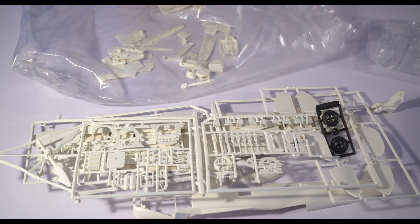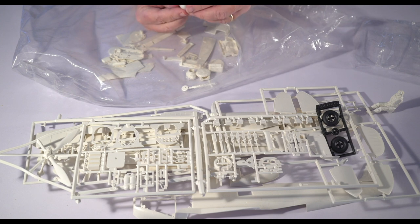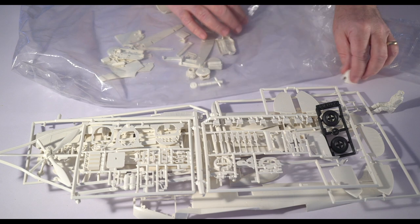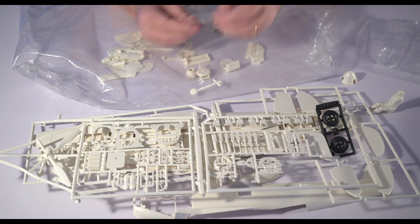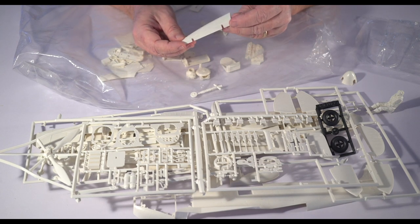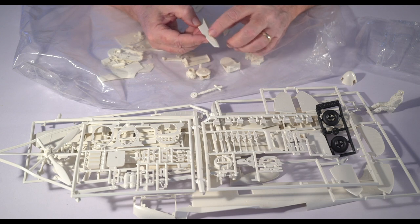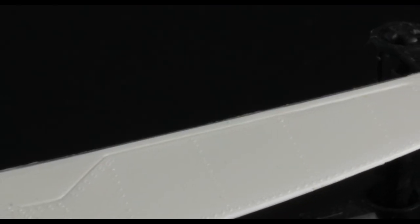The spinner — not a lot of detail to it, but it looks to me to be the right shape offhand. Here are the ailerons. Yeah, I was kind of afraid of this — they've modeled the ailerons as the later metal type.